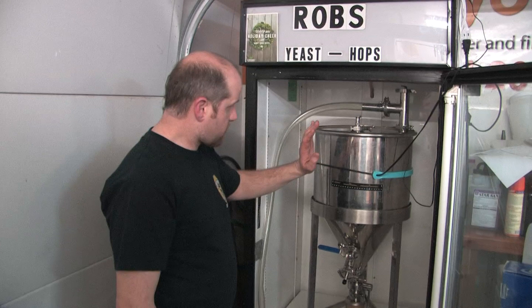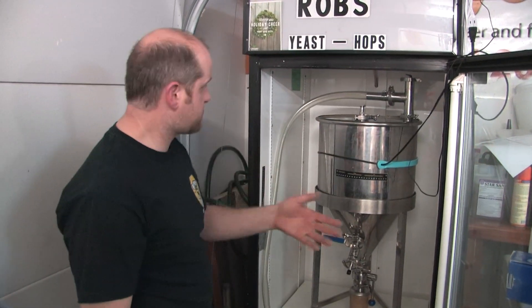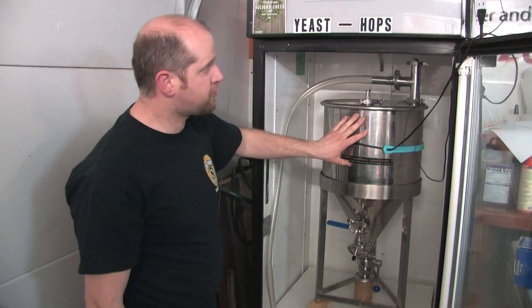We have our session IPA we just made today, all transferred into our conical fermenter.